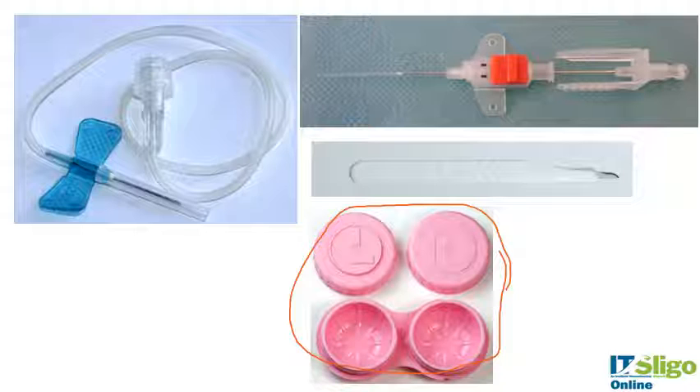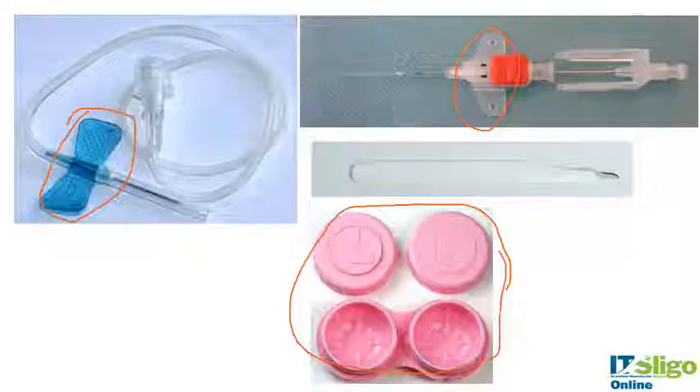It can be used for things like these — cases for contact lenses, which would be compression molded, cheap and easy to make. This butterfly section of a butterfly syringe could possibly be compression molded, as could this other butterfly section in a harder plastic. These are the types of things that are compression molded.